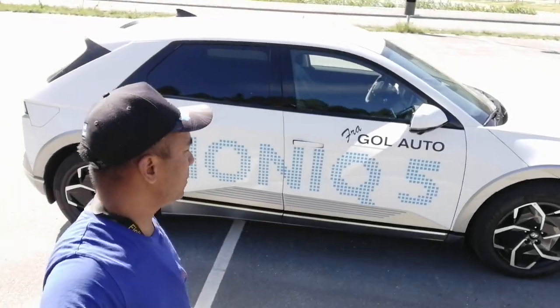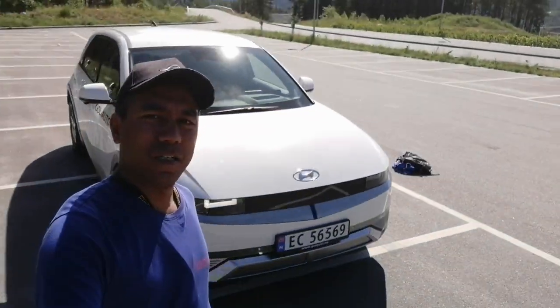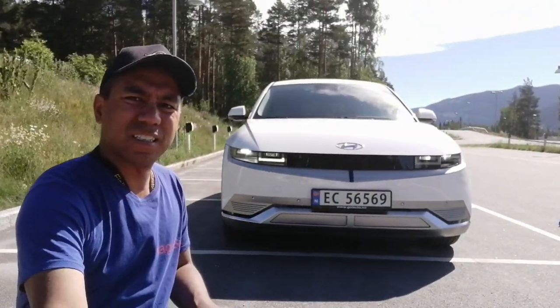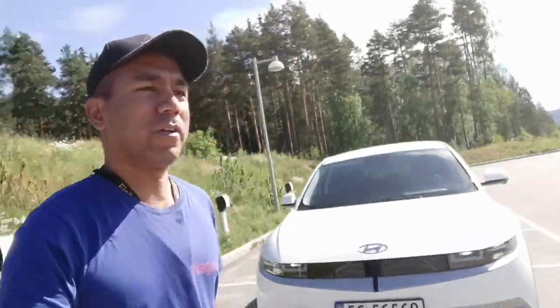So I have tinted windows. We can go and see the front. Here's the front. It looks very cool. Okay, we can go inside.